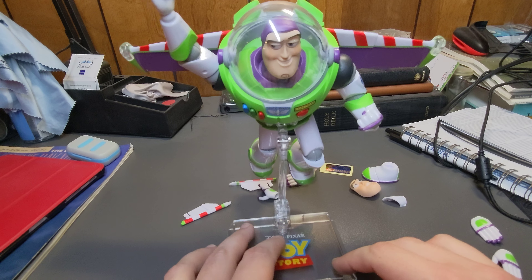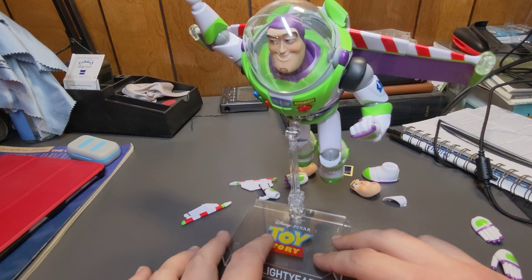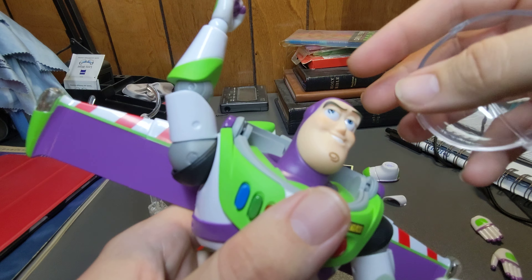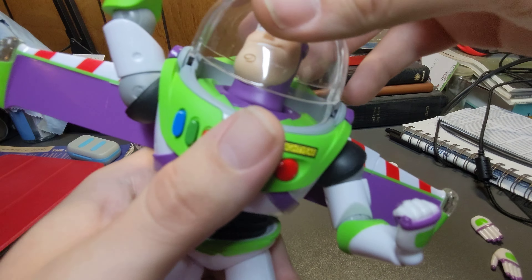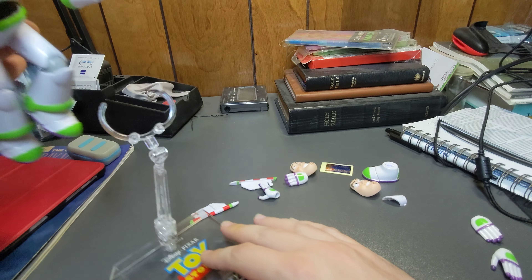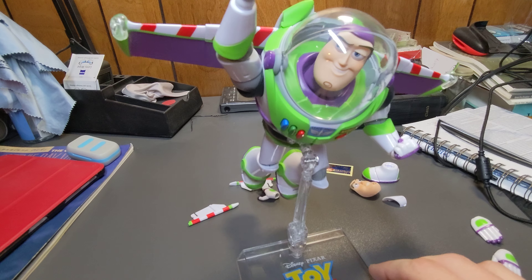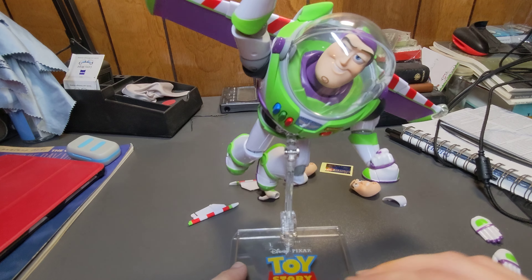You can arrange the stand however you want. You can pull the helmet off, have him looking up or to the side, put the helmet back on, and pose him flying while looking in whatever direction you want. He stands just fine — wiggle him around a little bit and he's not going to fall. It's a sturdy stand.